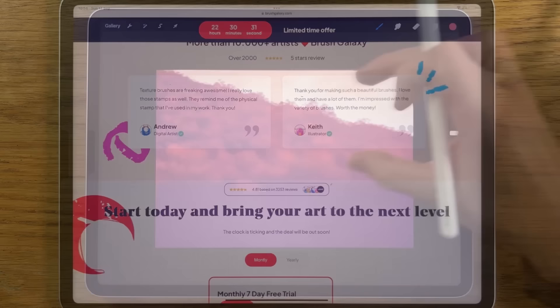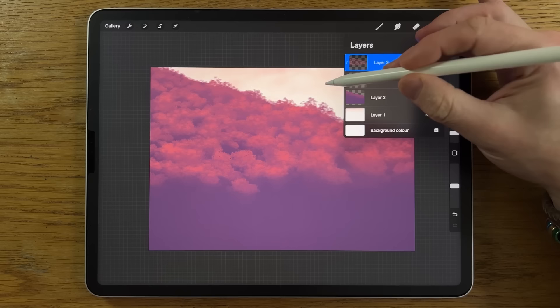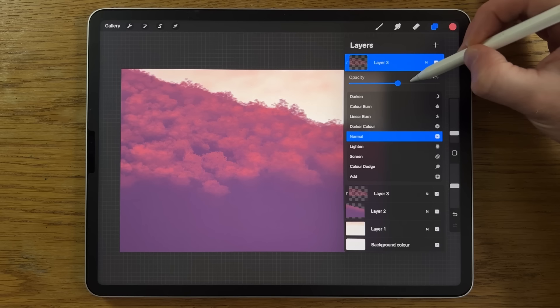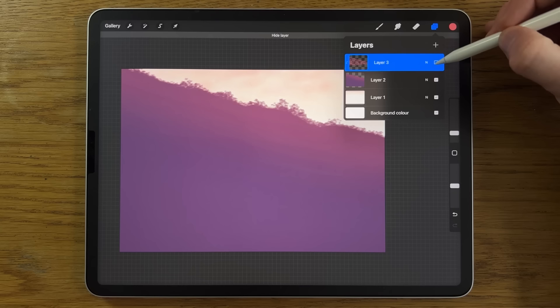Textures within textures can be really effective. If it feels too subtle, you can slide and duplicate the layer to see how dramatic the change can be. If it's too dramatic, tap the N on the top version and scroll the opacity down — somewhere around 50% ramps it up nicely. Then pinch the two layers together to merge them and you've got the benefit of ramping it up.